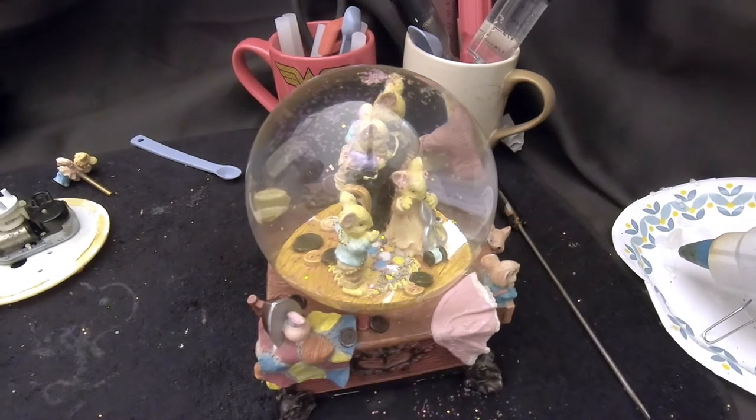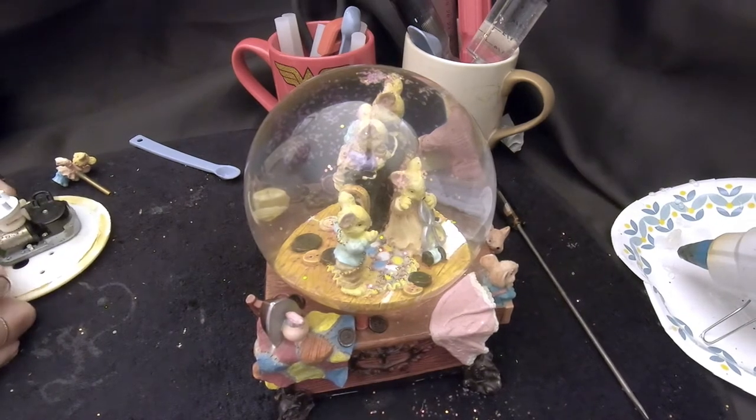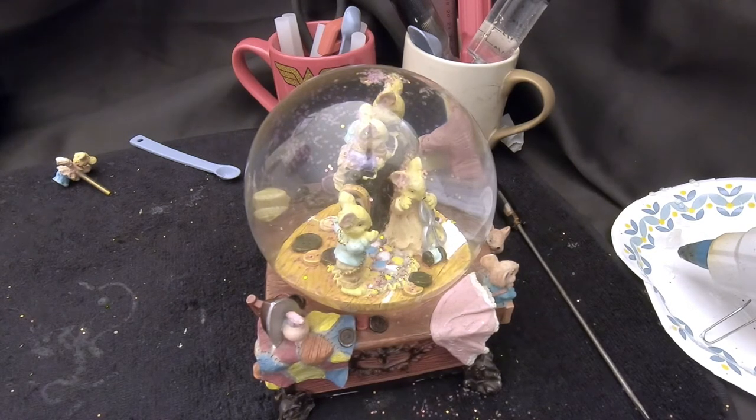We're going to take this back apart, cut through that glue we just put in, take it back out, and find out what's wrong with that figurine's turntable. We'll put it back together again — we'll do that part off camera since we've already shown the repair, and we'll come back once we have something figured out.